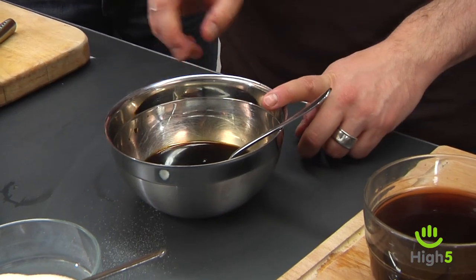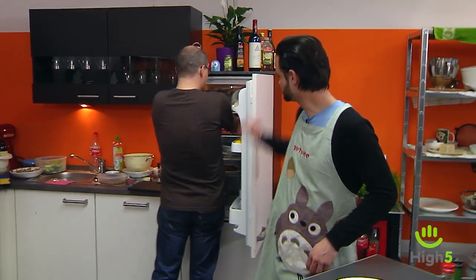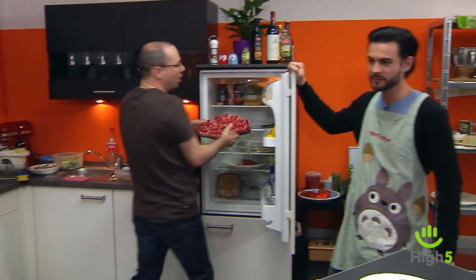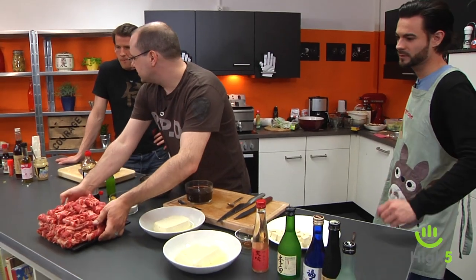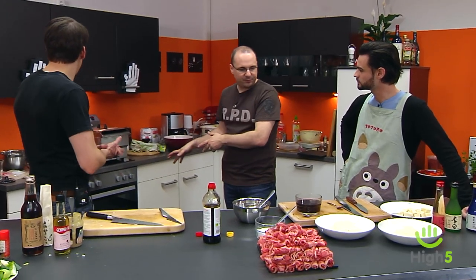Our Ponzu is stirred and we'll taste it a bit more. Here's our great Sake for tasting. There's our vegetables. I'll take the meat pyramid out of the fridge. We chop a few spring onion rolls, set the water to boil, and then finally it's time to eat.